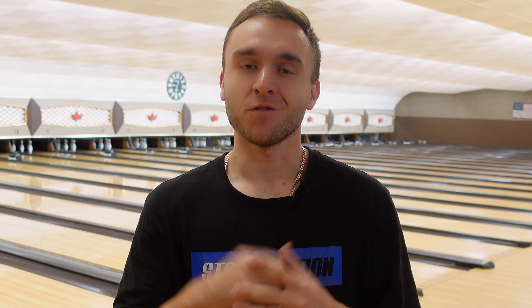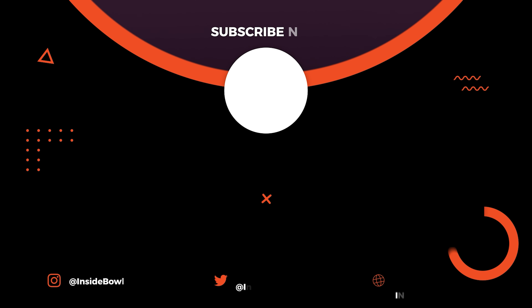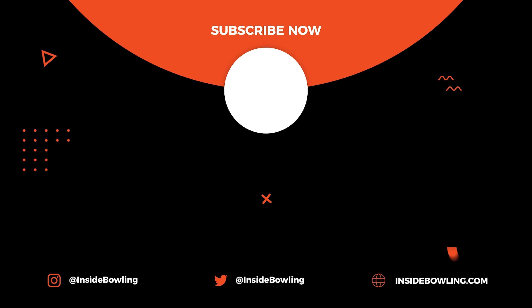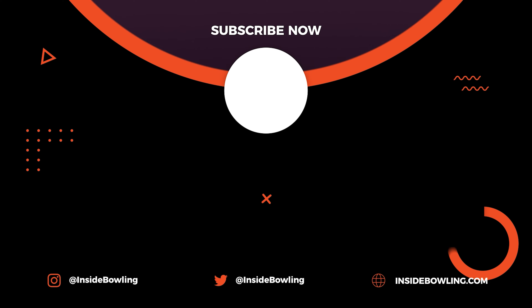Alright, that's going to do it today for the new 900 Global Sublime Focus. I love the original Sublime, and so far I really love this solid version. If you guys want to pick one up, make sure to check us out at InsideBowling.com or here locally at Rayhorst Pro Shop — we'd be more than happy to take care of you. Thanks to Storm, Shrewsbury Lanes, as well as Turbo for that great fit. I look forward to seeing you guys on the next video.